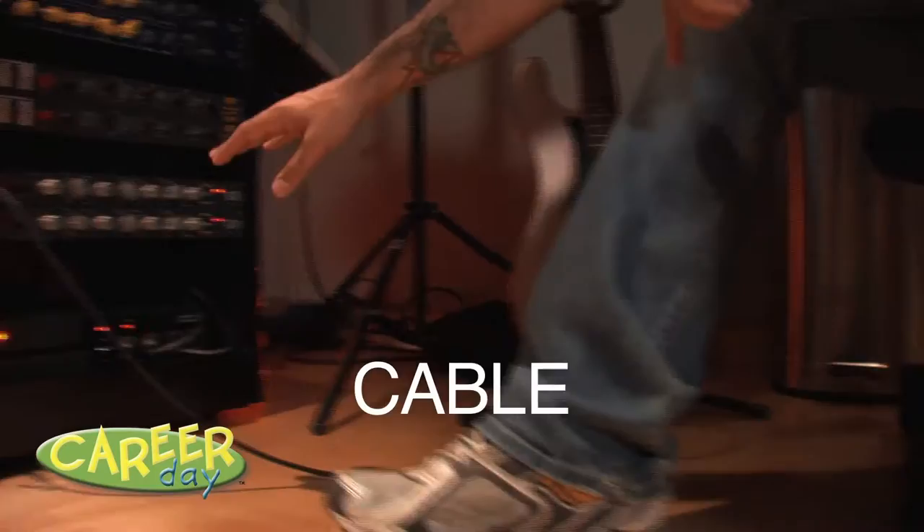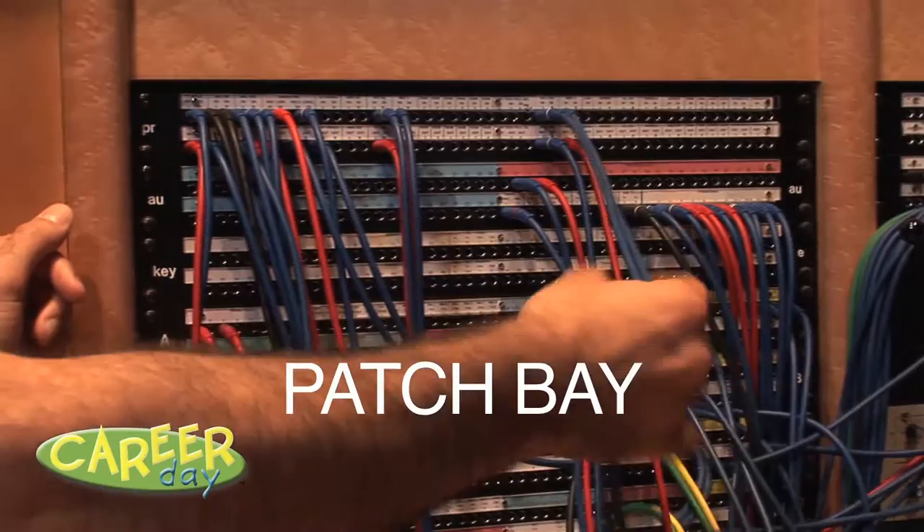Now, stay on the mic. Get up! The bass guitar plugs into the cable. The cable plugs into what we call a preamp. And from the preamp, it goes into the patch bay.